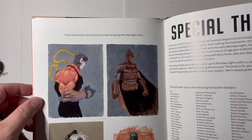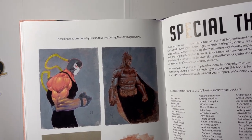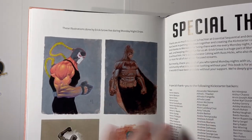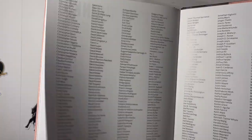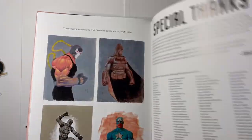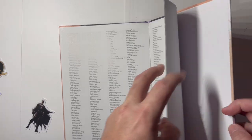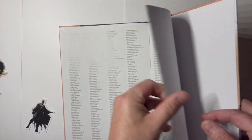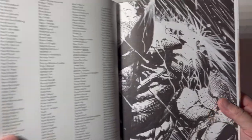It says illustrations done by Eric Grove, live during the Monday Night Draw. I think he had someone joining him on some of the streams doing work alongside him — that's cool that's in there. There's a big special thanks section — covering all your bases. And it ends with the other shadow Wolverine image — that is cool.